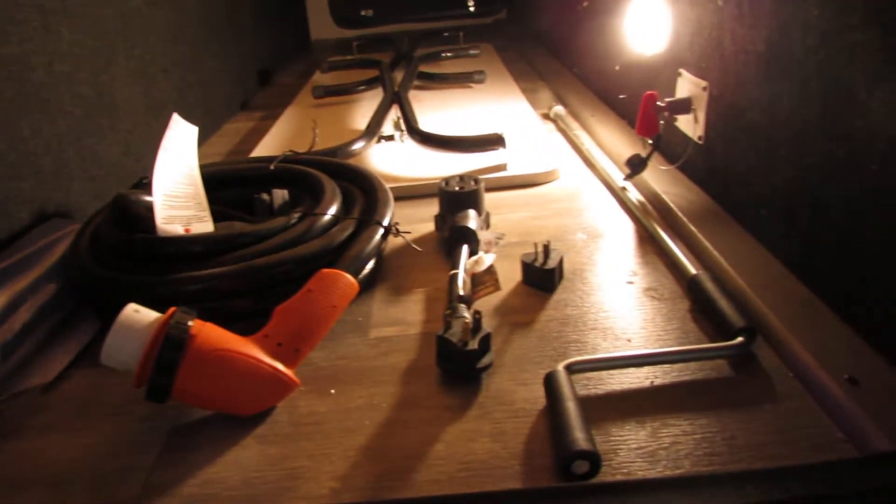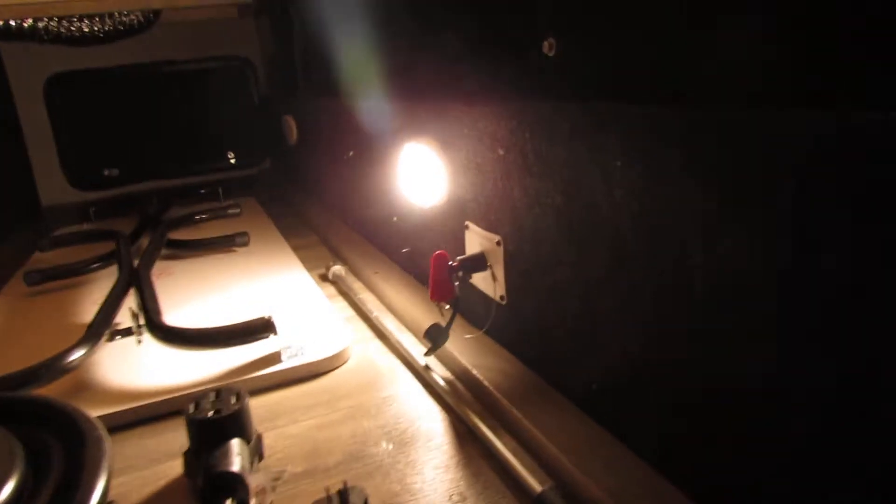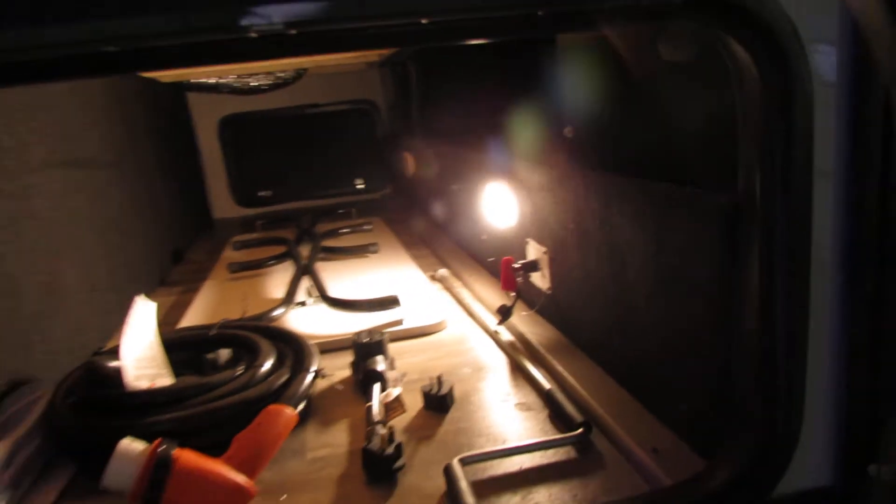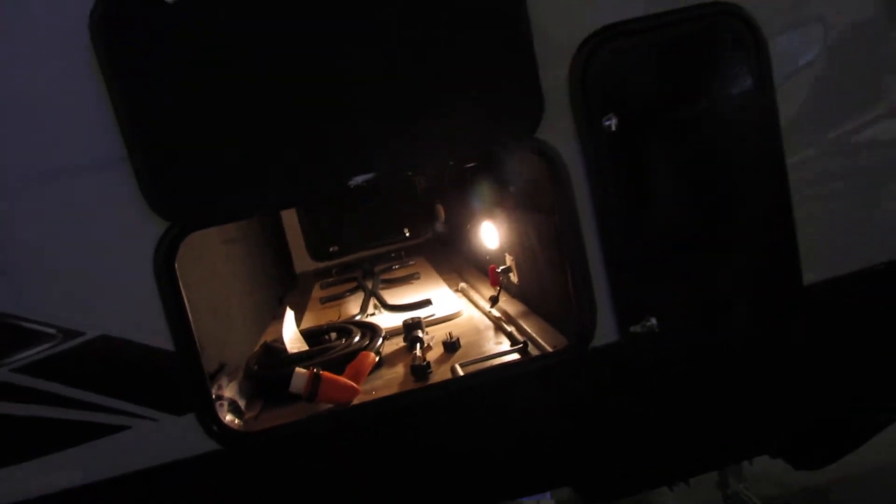We have a power cord, sewer line, and table. You've got a battery disconnect in here, so if you're not using it, kill it — otherwise the batteries will run down on the rain boards and LP detector.